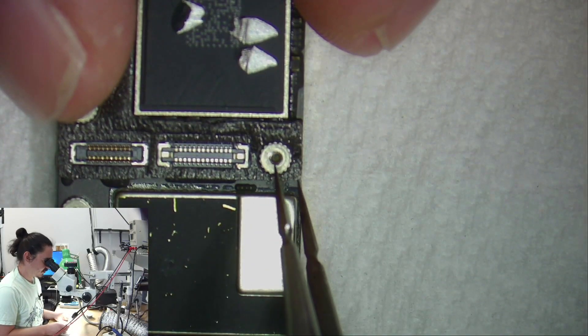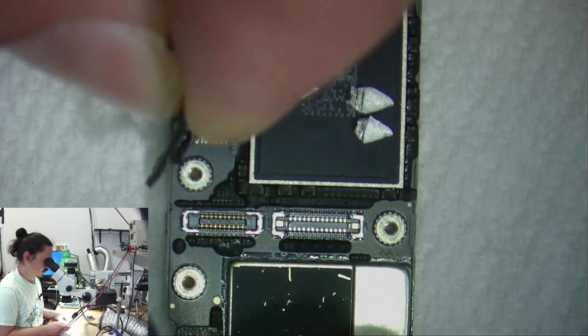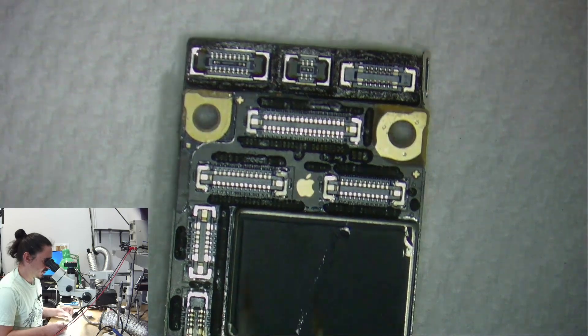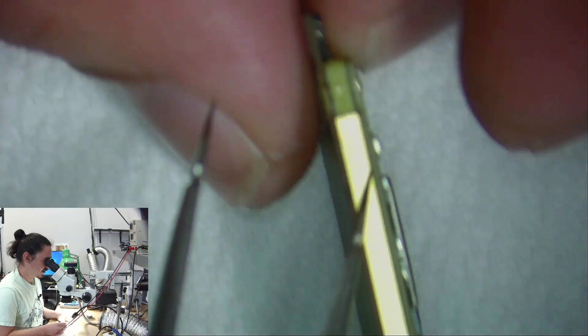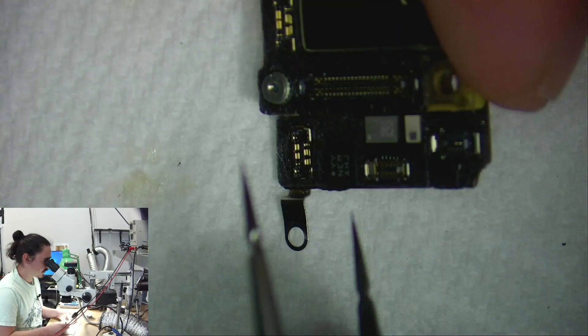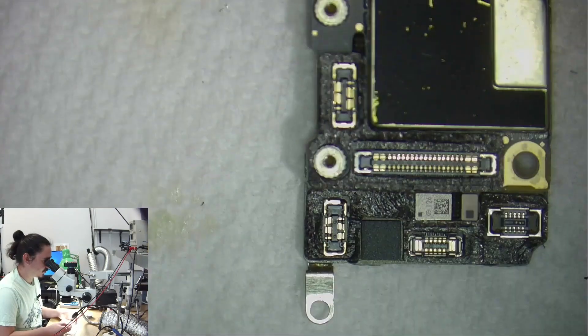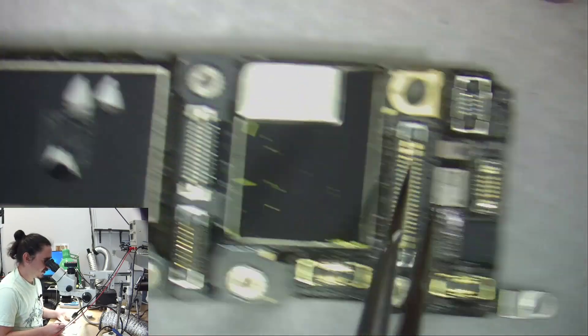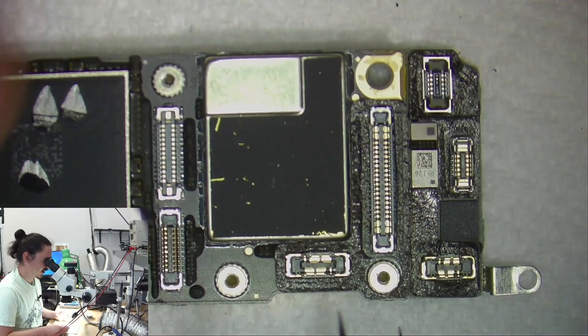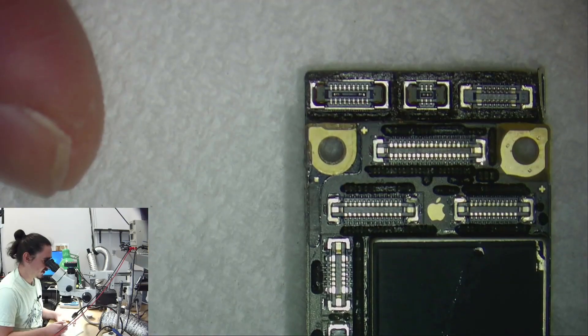I have the board out of the housing, and typically this problem — the error one or error negative one — is usually broken pads along the interposer here. You can't see any, which is really good. That means this is probably not very broken and it should be pretty fixable. I'll have to split the board and check the pads, specifically just in case some of the pads are broken and they won't reconnect with the reflow.